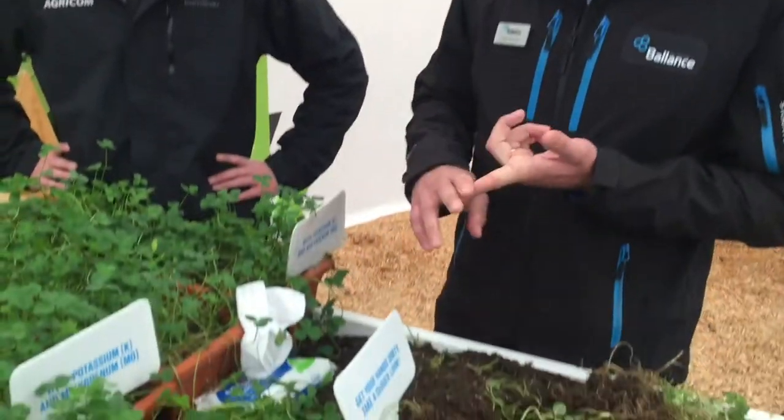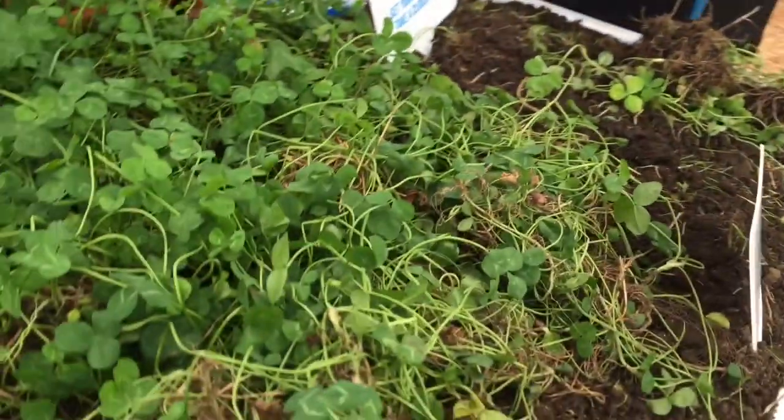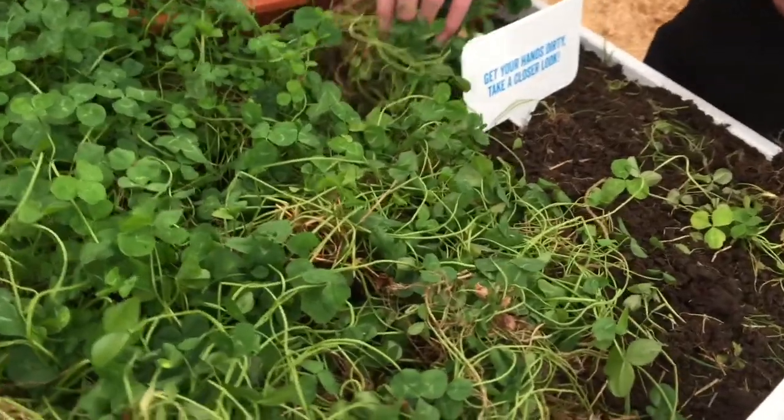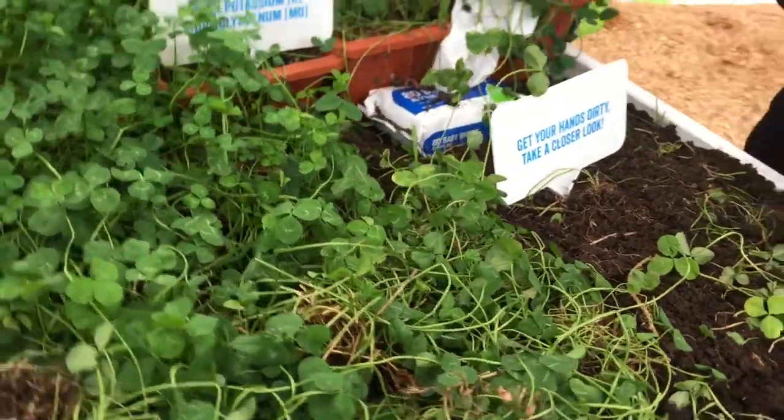I'm with Josh, looking at clover and the importance of nutrients going into those clovers. What we've got here are samples of clover, showing the importance of potassium and molybdenum in our soils and how they promote clover growth. At the front here we've got clover, letting people get their hands dirty and trying to find nodules on the clover roots, showing the importance of those and how they're responsible for nitrogen fixation.